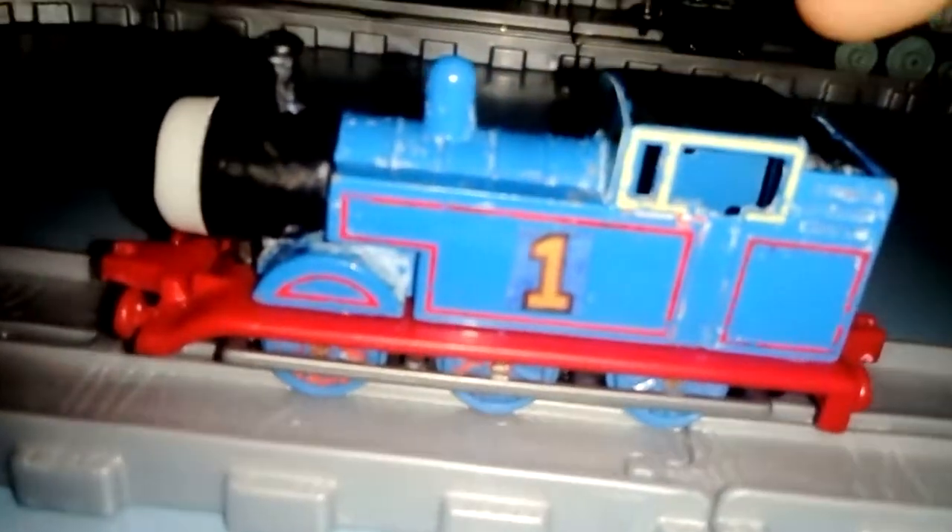I want to find another Ertl Thomas in the best condition, but not a single Thomas — I want to look for one in a train set with its coaches. Let me know in the comments. I wish I hadn't let go of my Ertls because of how old they are and the fact that they're one of the only first Thomas toys you could have got in the past.